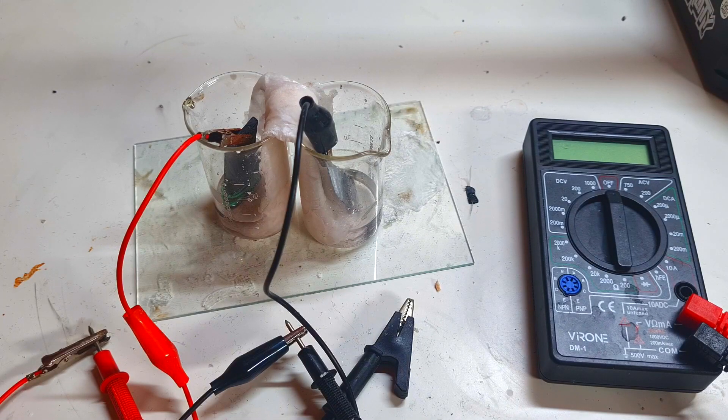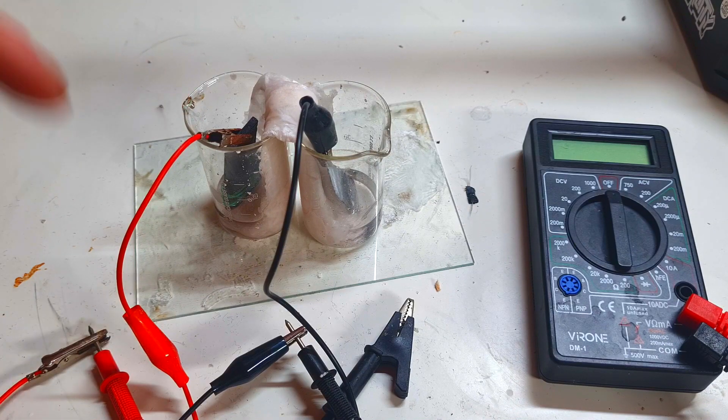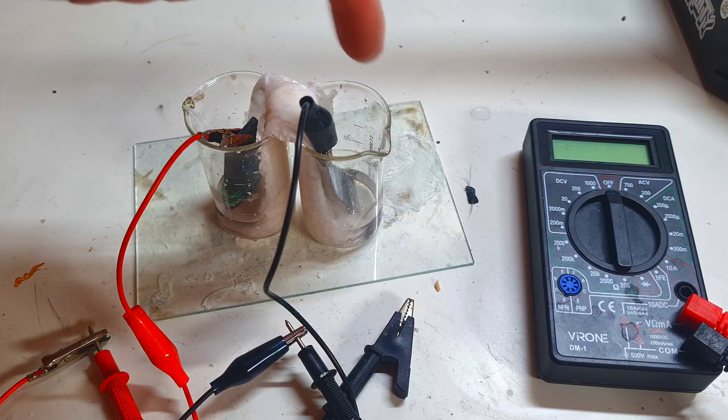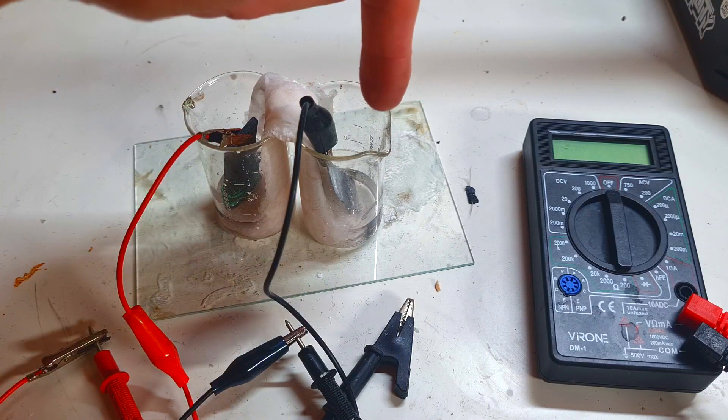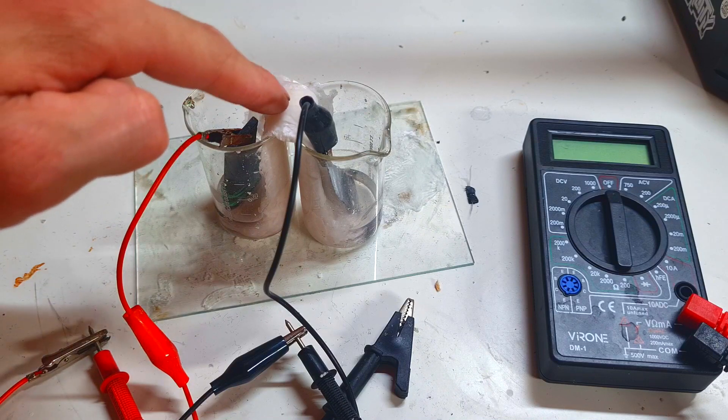I need to make this update video on this battery. This is a zinc-manganese battery with a salt bridge cell construction. Here in this container is the positive side of the cell, and here is the negative side of the cell. These two containers are connected with this salt bridge in between.